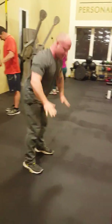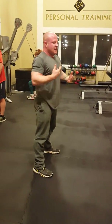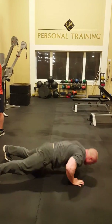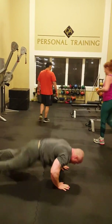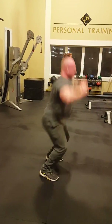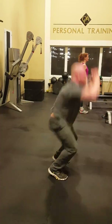From here we're going to go into the burpee. We have two variations: the standard version — come down, kick your legs out, jump back up, and then jump. Or the advanced version — come down, kick your legs out, do a push-up, and then jump back up. So that's one, two, three, four, five, six, seven, eight, nine, ten.